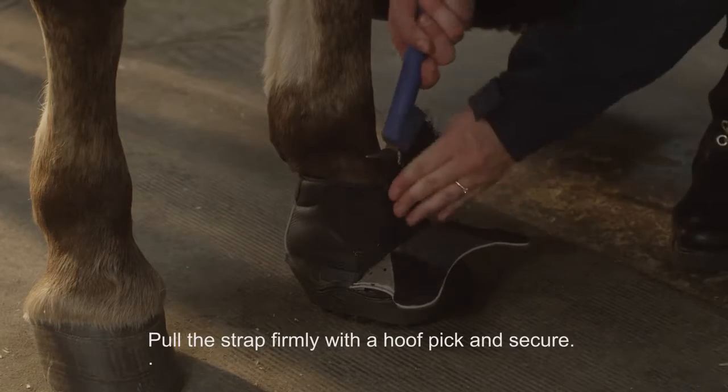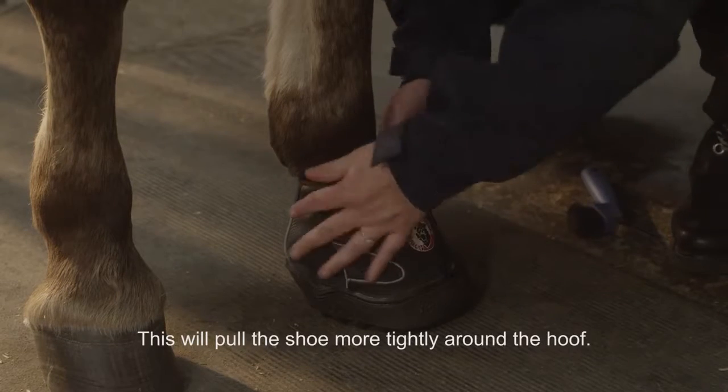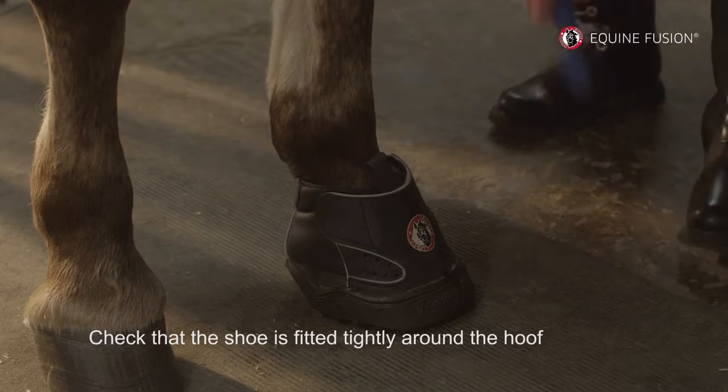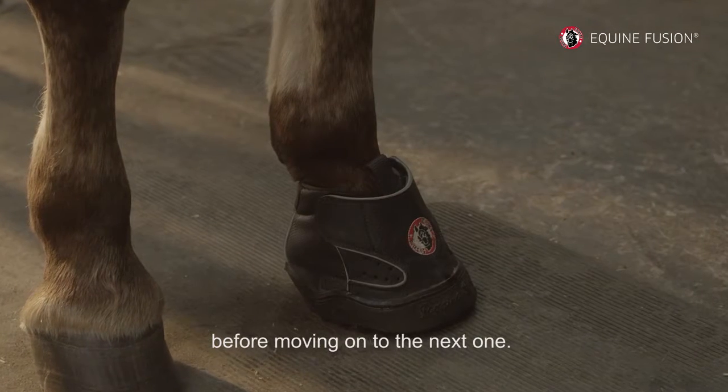Pull the strap firmly with a hoof pick and secure. This will pull the shoe more tightly around the hoof. Check that the shoe is fitted tightly around the hoof before moving on to the next one.